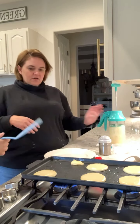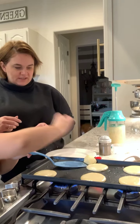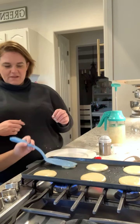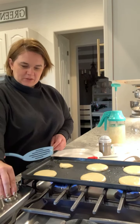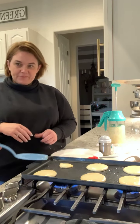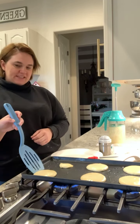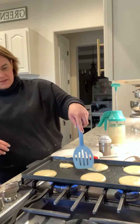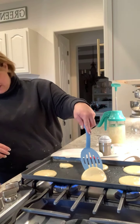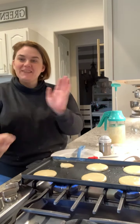He's not done — not golden brown and delicious yet. Don't smush him, just wait. I turned the heat down because the oil was on there. Let me see — see, they're not done yet.